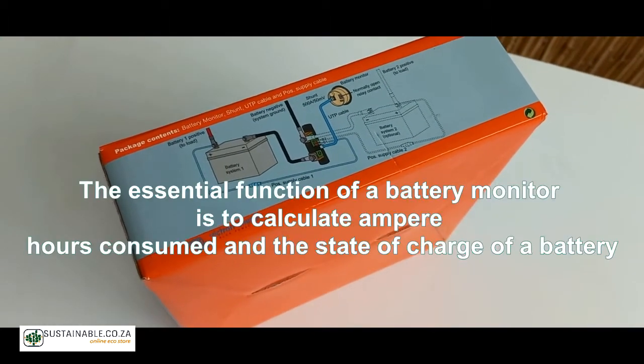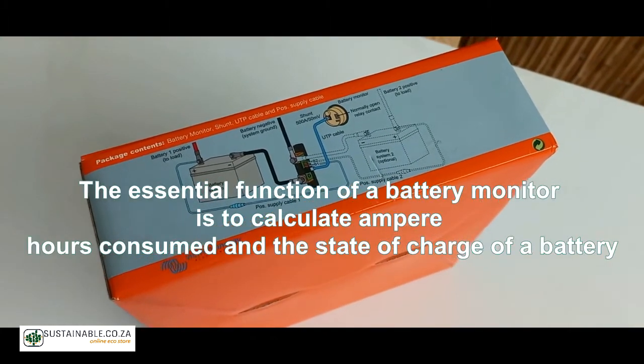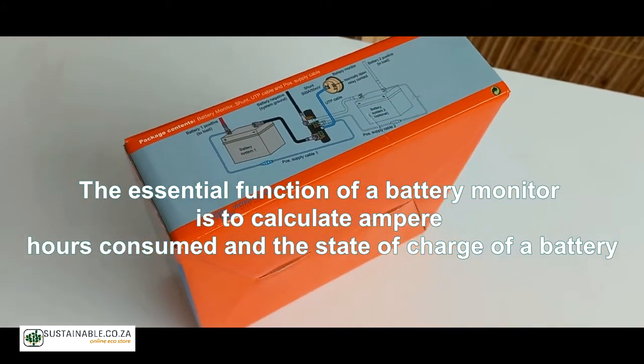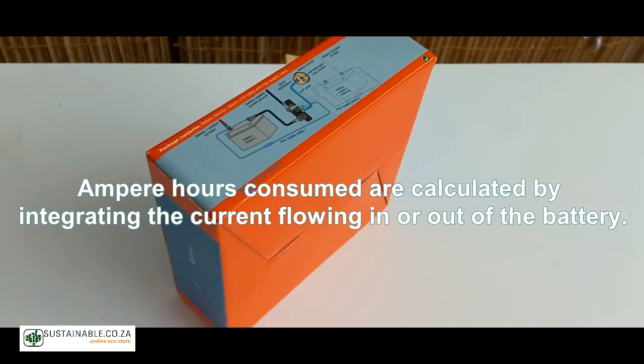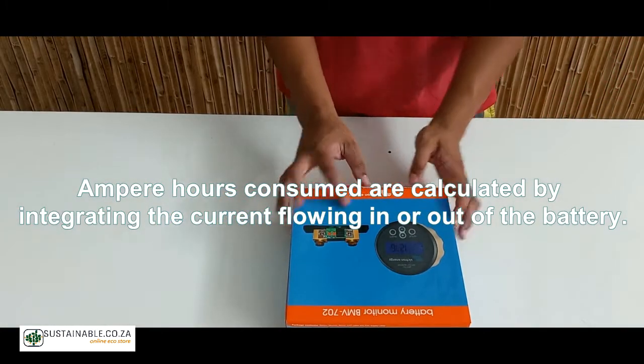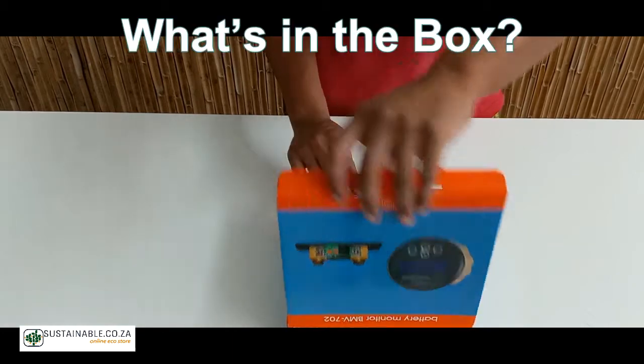The essential function of a battery monitor is to calculate ampere hours consumed as well as the state of charge of a battery. Ampere hours consumed are calculated by integrating the current flowing in or out of the battery. What's in the box?